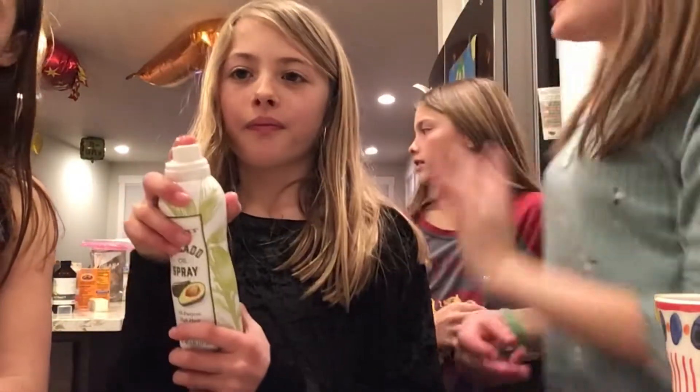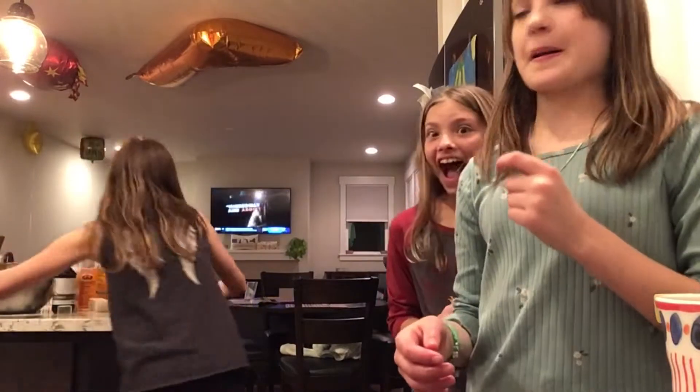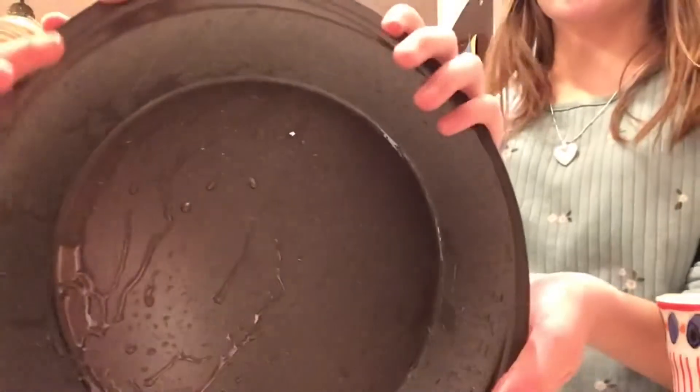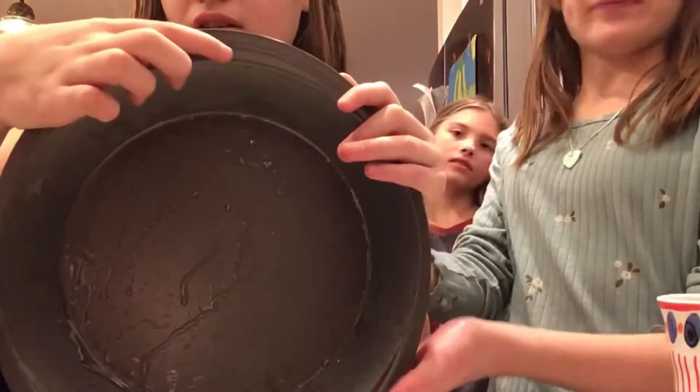First we have to preheat the oven to 375 degrees. Then we have to spray a nine-inch pan with cooking spray - it doesn't have to be this one, it could be any spray really. It tastes really bad, by the way. Most pans should say nine inch. This is what a nine-inch pan looks like, with the spray on it, which tastes really bad.